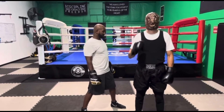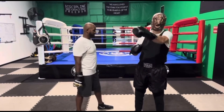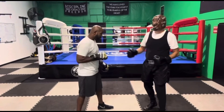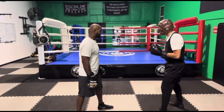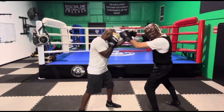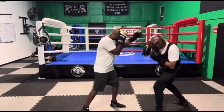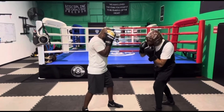Now let's move on to counter punch number three, which is also going to be that inside slip, but I'm going to come back with the jab. Maybe he's got long arms and I want to get inside his jab and use my jab. So when he throws that jab, I'm going to slip and then fire the number seven — slip seven — and move my head.